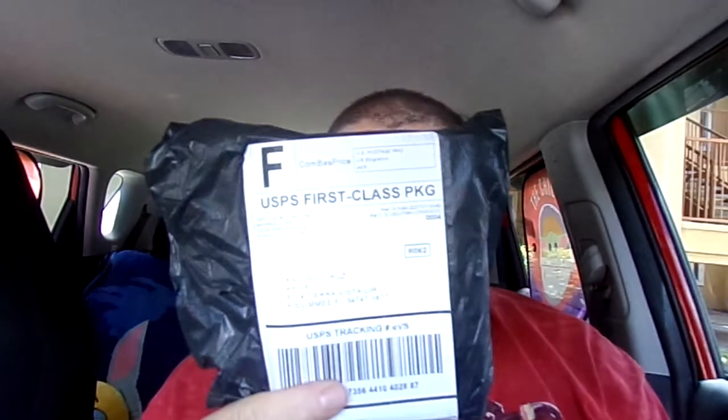Hello everybody, welcome back to my channel. This is going to be an unboxing and product review of something I received in the mail about two days ago. If you like this review, please give me a big thumbs up, subscribe to my channel, and hit that notification bell. My Cash App and PayPal donation page are linked on my YouTube channel homepage.